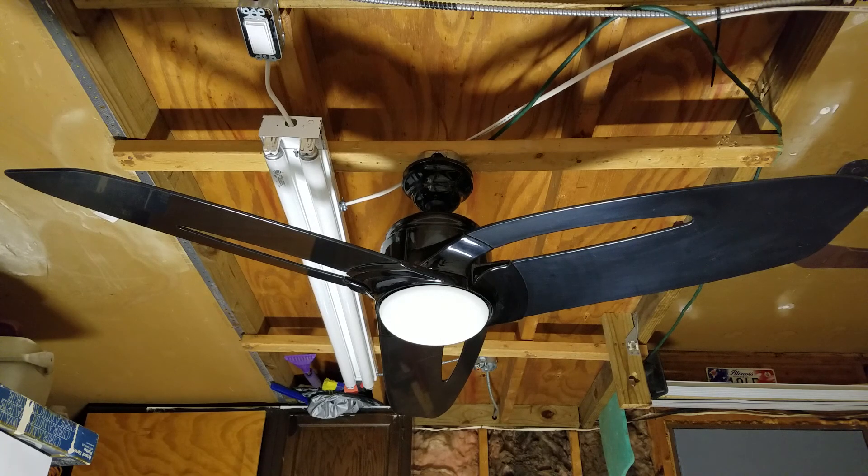I don't know if I ever really put it together that that's what it was until recently. I think at one point I thought it was an Atlantis, but the blades didn't come to me. Anyways, she had one of those sitting off to the side, and obviously I asked to have it.